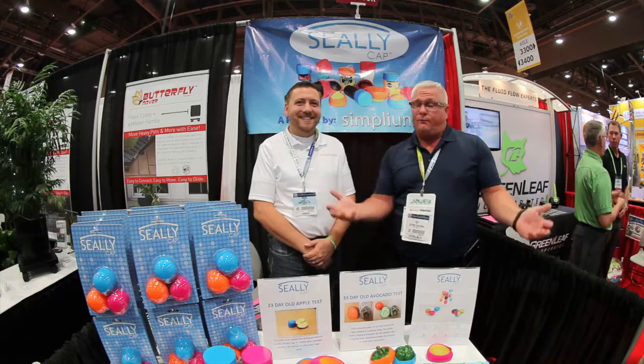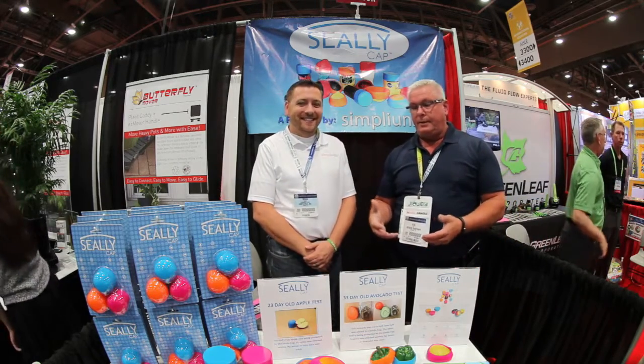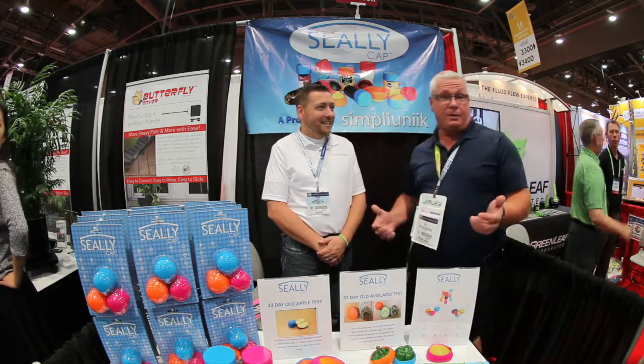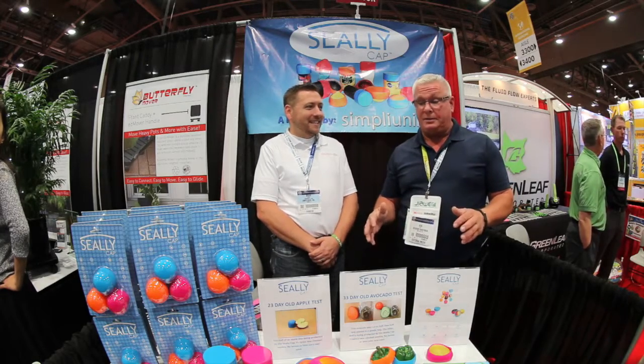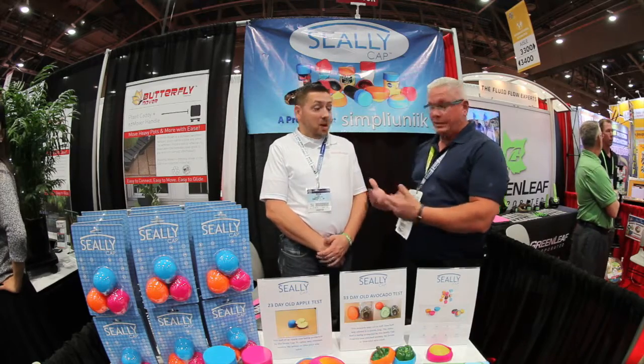Roaming around again, still finding really cool products, and this was one of them. Brian's going to tell us about his product — it's pretty unbelievable. All of us can use it in varying capacities, even beyond some of the things he's going to talk about. So here you go Brian, let us know about your products.